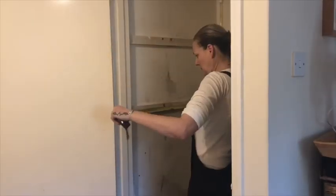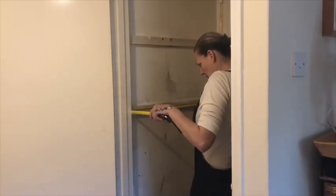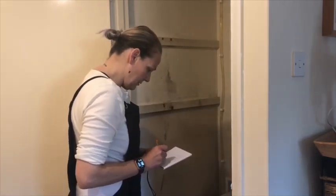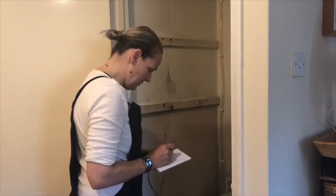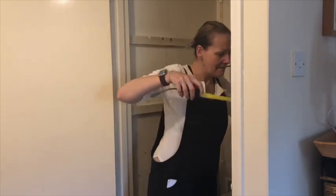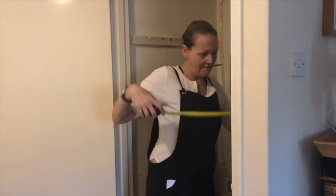Next I measured everything up. I wanted to make sure I knew it was the same on both sides, which of course it never is. I measured the front and the back, and I also measured the height of the existing brackets and determined the height of the new brackets for the additional shelf.